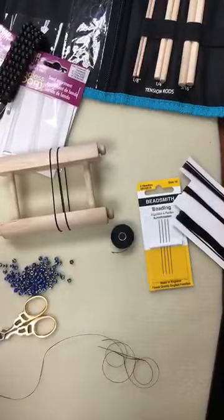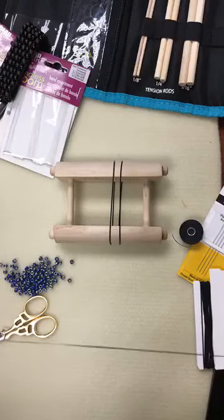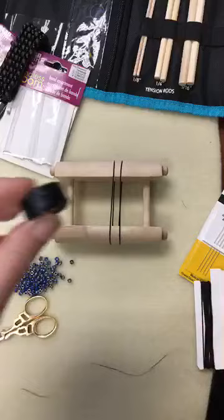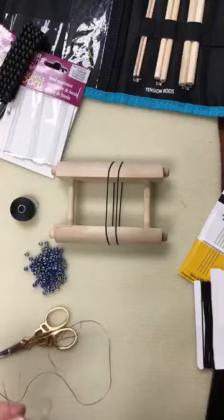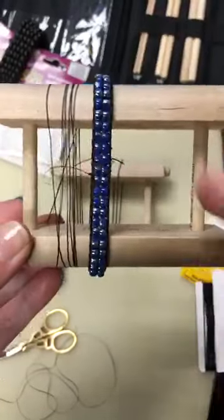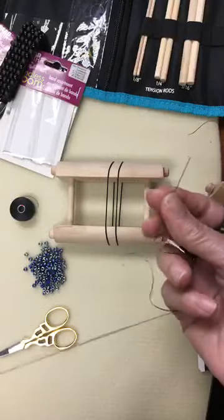I have the loom set up. You want to start with about two and a half yards of Eslon or Nymo thread. You can use heavier cords, but I don't recommend it — you need something that has flexibility for when the bracelet stretches. I'm going to use size 6 beads and work on something simple: two warp bands with two beads in between them. That's what I'm going to show you — starting, weaving, and finishing. I have a size 10 needle, which is a nice hard beading needle.